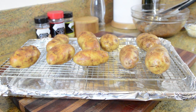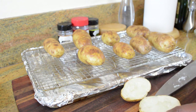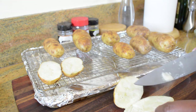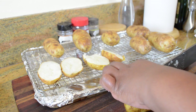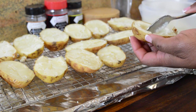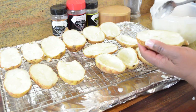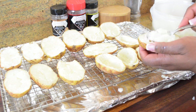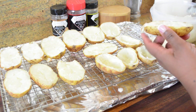When the potatoes come out they have a beautiful golden color. Let them cool for a few minutes until they're cool enough to handle — my lights were flickering from a storm outside so I kept moving, which is why you see so much steam. Cut them in half and scoop out the flesh, leaving about one-fourth of an inch of potato all the way around and on the bottom so it can still be easily stuffed. Save the scooped-out potato in a side bowl for another use.